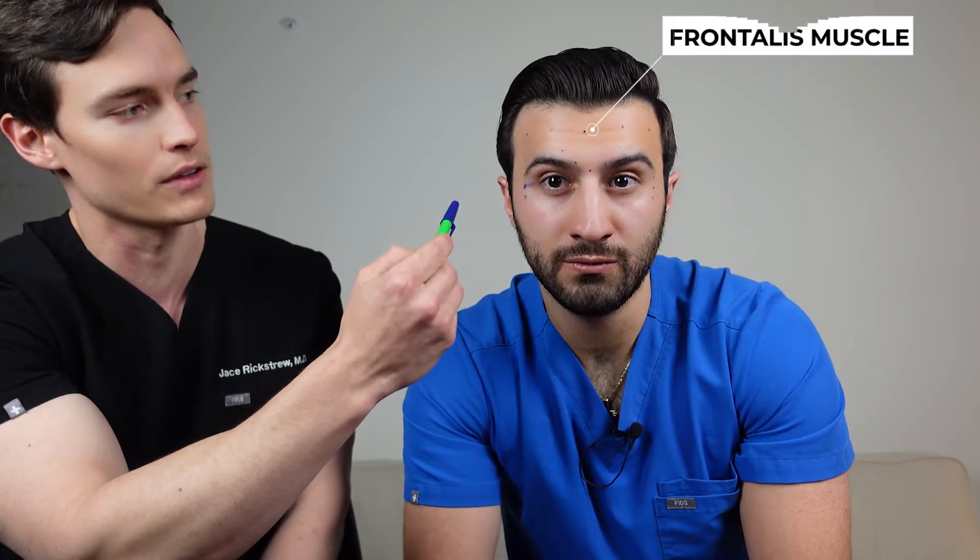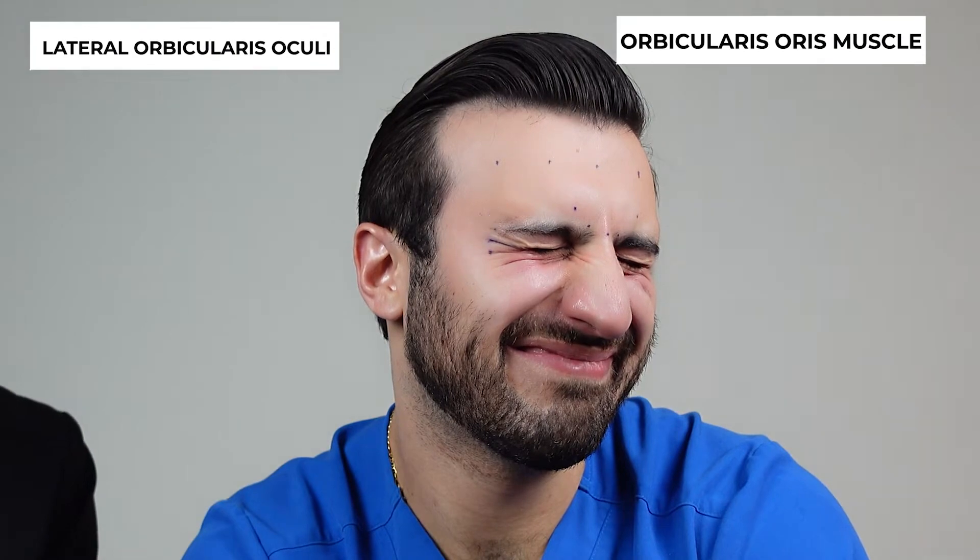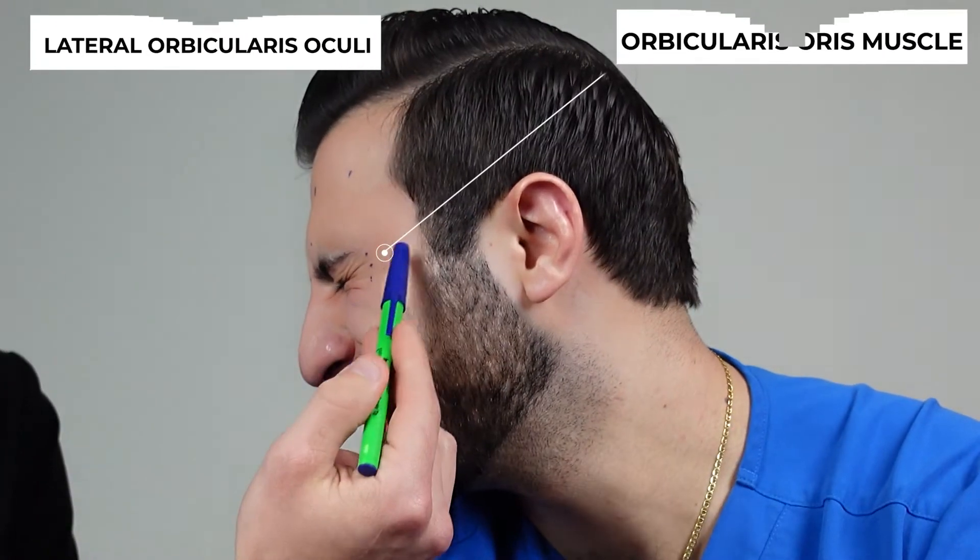Then we have five injection points along his forehead to hit the frontalis muscles, and two injection sites on his lateral orbit to hit the orbicularis — right there and right there. These will address the crow's feet on the sides.